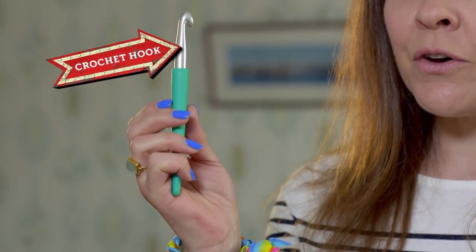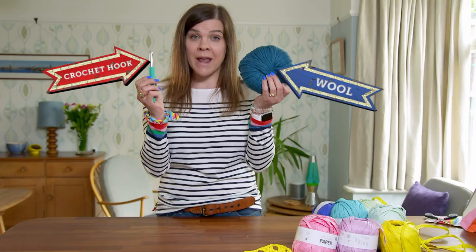Crochet is a type of knitting that uses one hook instead of two needles. To get started, you need a crochet hook and a ball of wool, whatever colour you like.